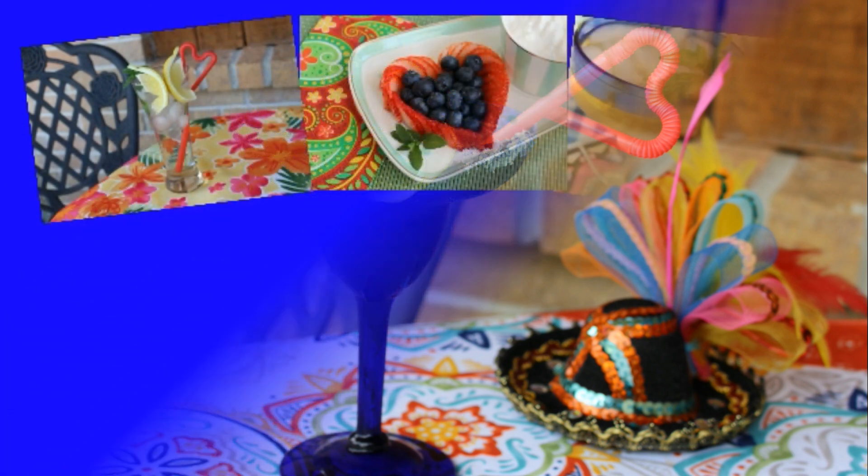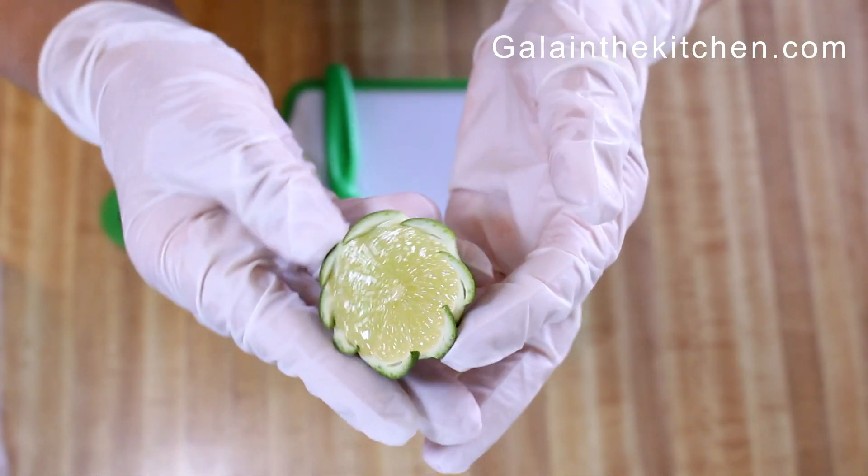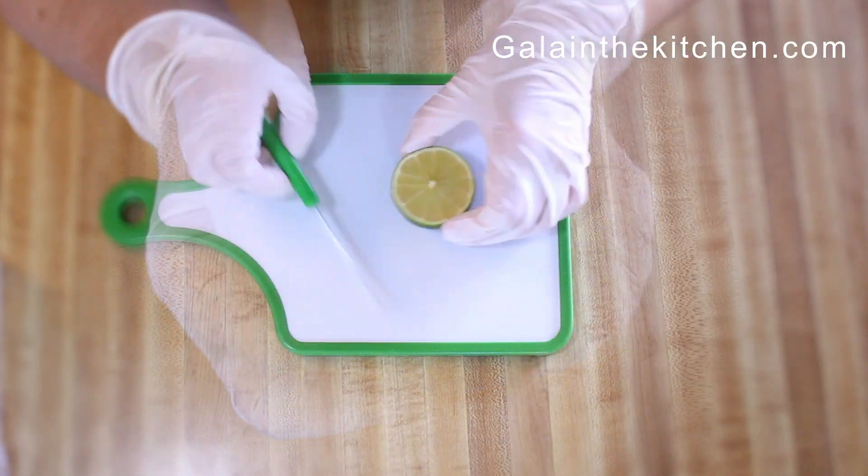Welcome to my kitchen. My name is Gala from GalaInTheKitchen.com. Today I'm going to share with you a super easy and cute technique with lime.